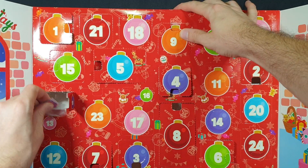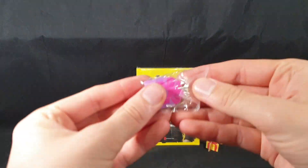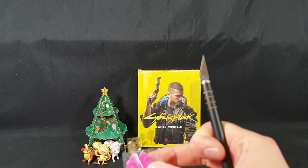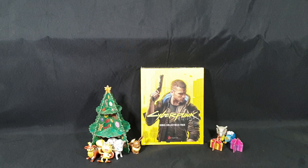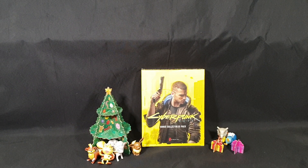We have another present. So let's move that to the side. Let's put the present together. Nice and simple. Check that down there. That's Advent Calendar done for today.